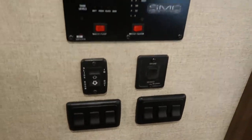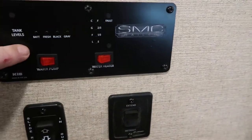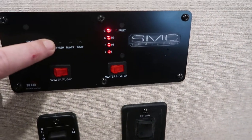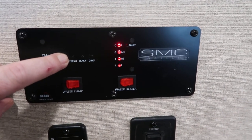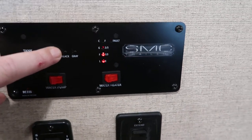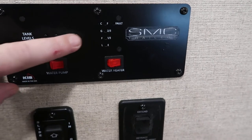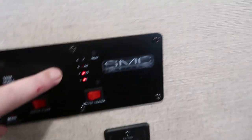On your SMC's, on most models, the controls are next to the entry door. Press the button for battery and it'll show you your battery life — I've got it plugged in so it's showing full charge. Press that for fresh water — a little bit in there. Empty on black, a little bit in the gray.